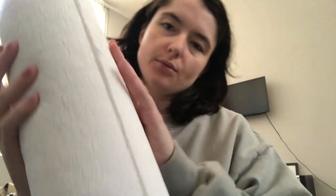Hi everybody. Today I am going to be cleaning one of my leather bags. And I thought it could be relaxing, and maybe some nice sounds will come out of it. So let's just get started.